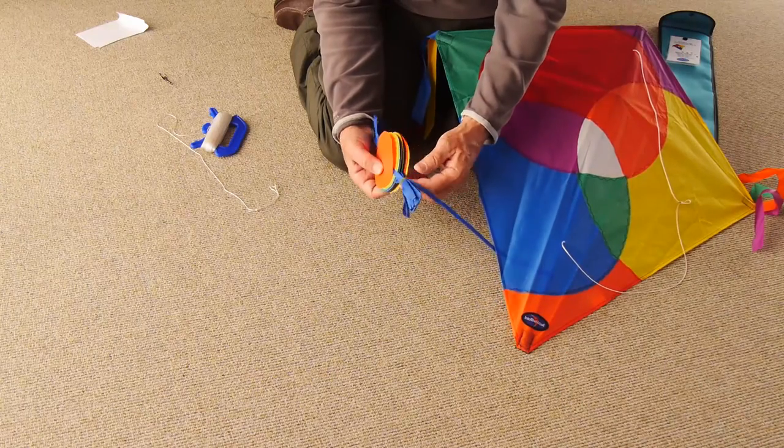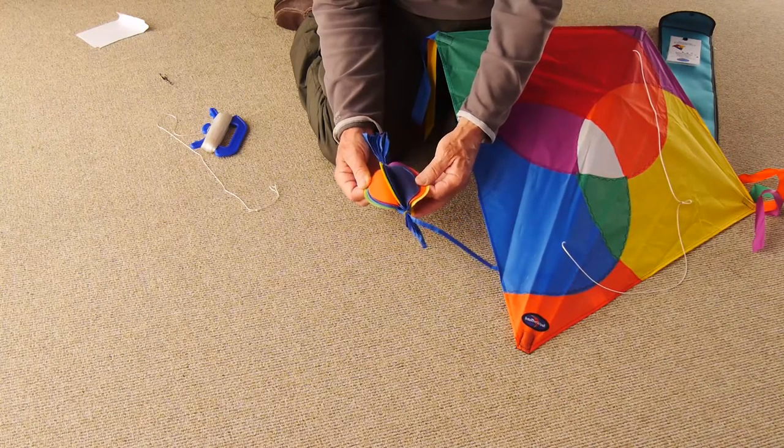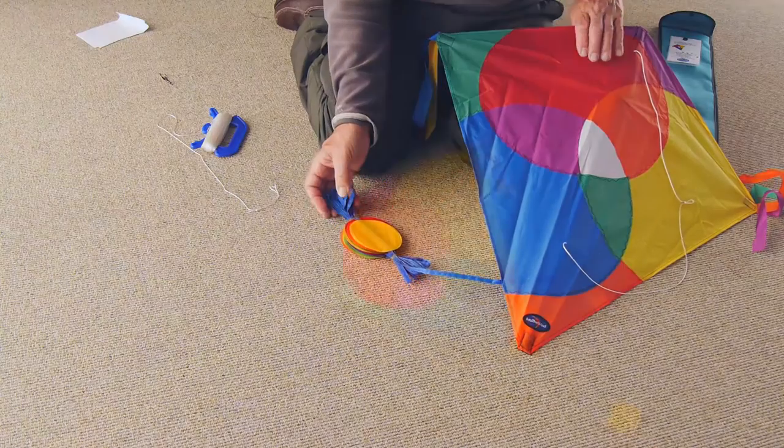You just have to undo the tail and free it off before you launch the kite. Other than that you're all set to fly.